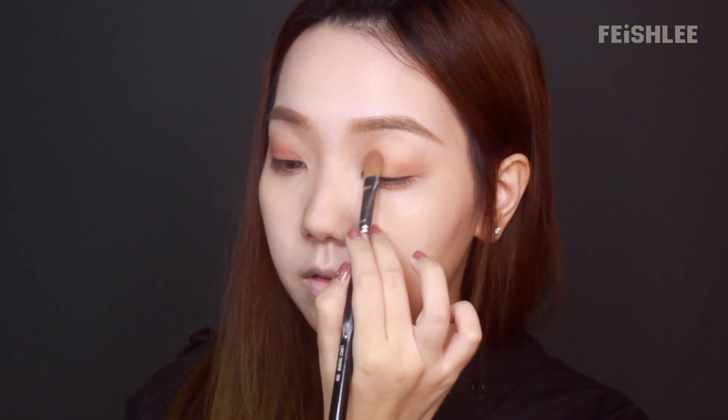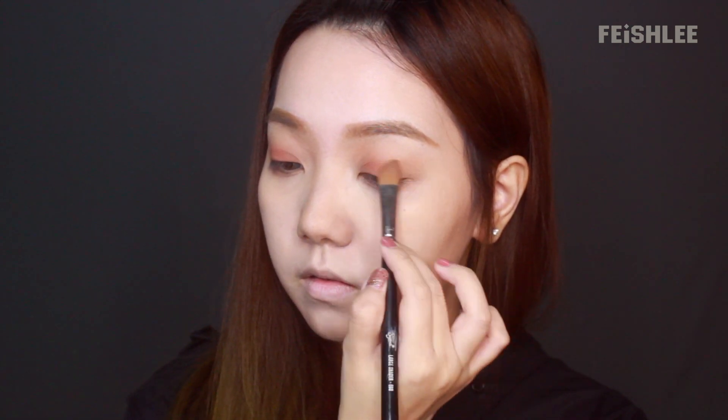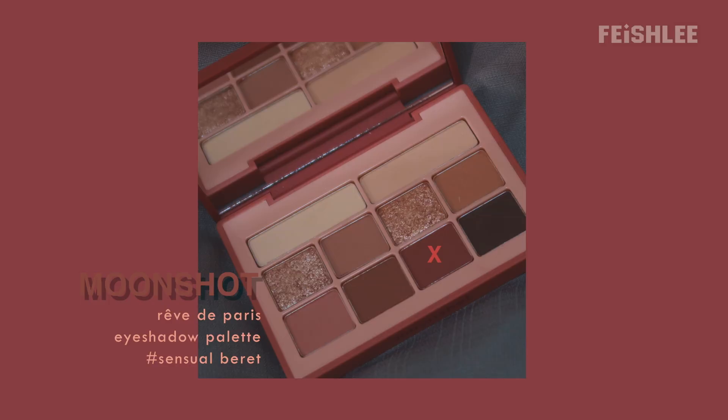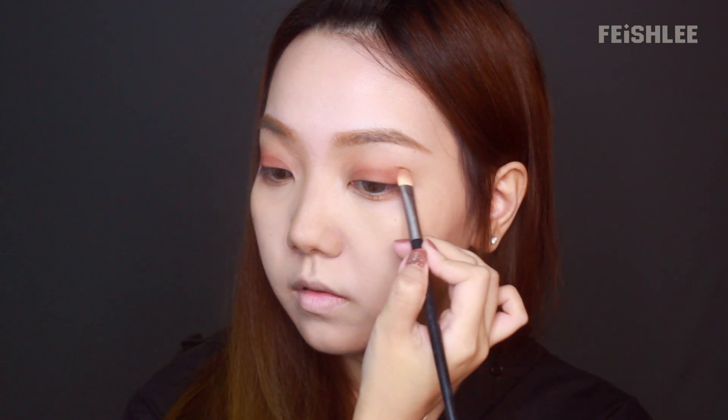And next, I'm gonna apply rose milk to the inner eyelids and blend it out evenly. And next, I'm gonna apply sensual berry onto the outer one-third and inner corner of my eyes, and blend it out evenly.